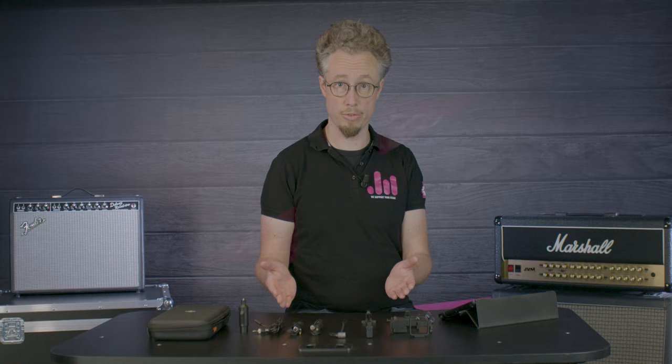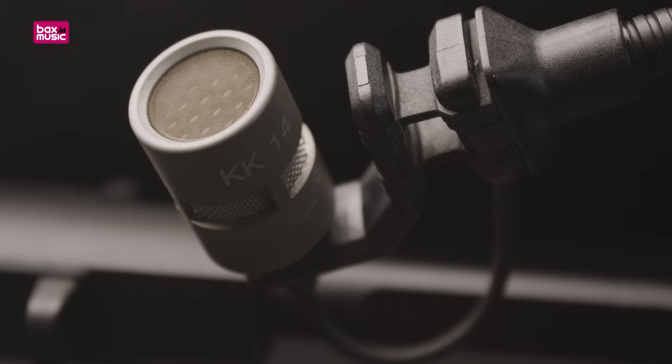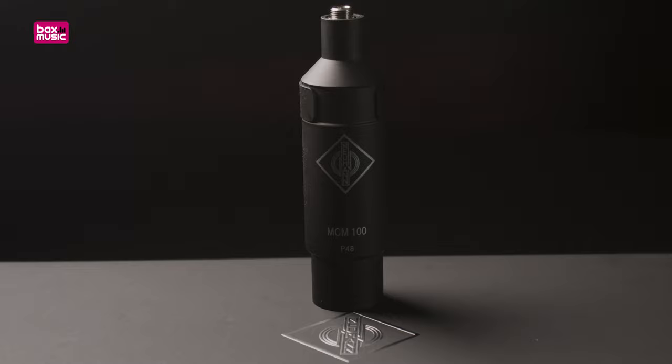The Neumann MCM series is a modular microphone system for live amplification of acoustic instruments. Every MCM 114 contains the KK14 microphone capsule on an SH-150 gooseneck, one MCM 100 output stage for wired connection, and an instrument mount, depending on which set you choose.